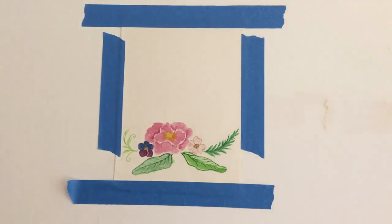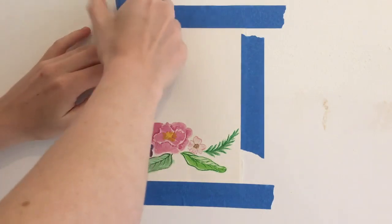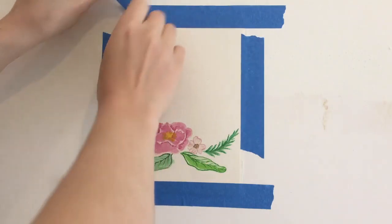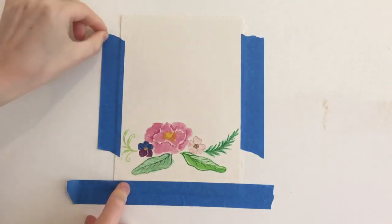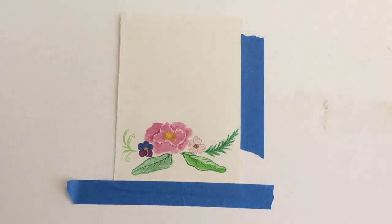Once you've done all of your layers make sure your painting dries completely. If you wanted to add any more details such as going around with an outliner or fineliner, a dark pen or ink, you could do that now. Otherwise make sure your painting is dry and gently peel off the tape that's been affixing it to your flat surface.